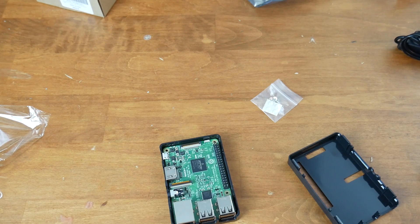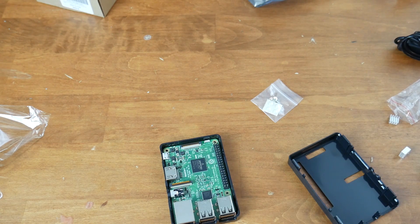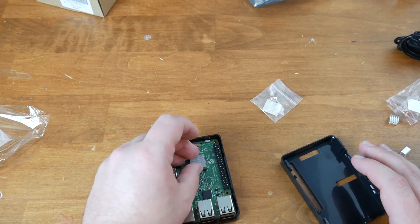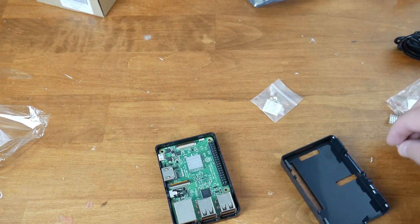I'd like to put a heatsink on the two big chips on top — your CPU and the accompanying chip. Some people say you don't have to, and you definitely don't, but I've seen people water cool these things, so the least I can do is stick a little heatsink on top. It already has adhesive on the bottom. There's plenty of clearance in the case, so you just stick it right on. It's passively cooled then — you don't need a fan. This chip doesn't get that hot, and the heatsink only helps.